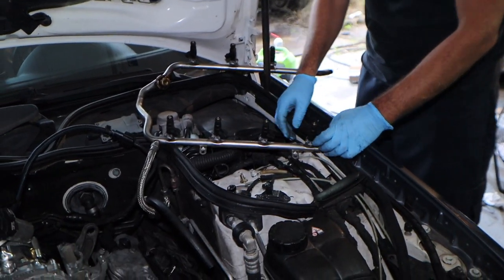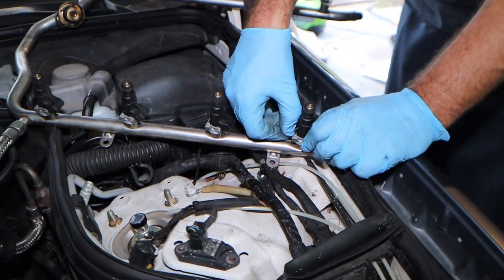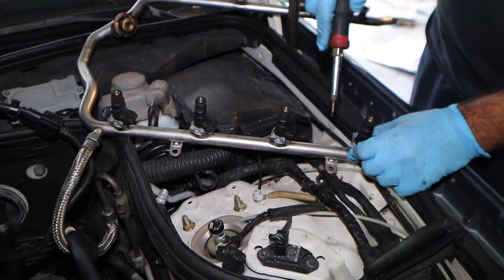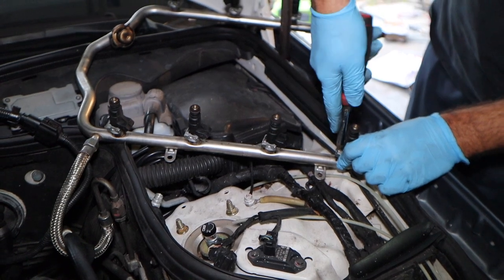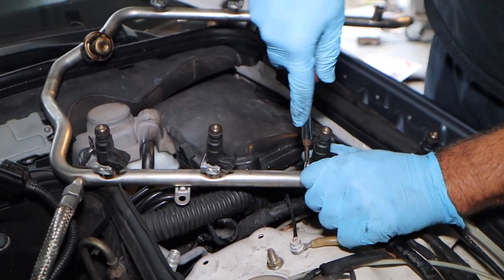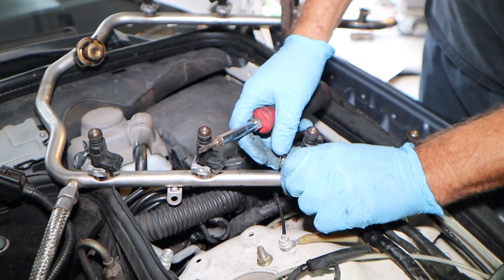To take the injector clips off, just take a little screwdriver and pop the metal clip right off — see how it wiggles right out, sometimes they spring. Do that for each one and then the injectors will come out. I didn't even have to crack the fuel line over there, so this is a very easy job. Normally there's pressure in the line, but you guys saw what happened earlier — there's no more pressure now.